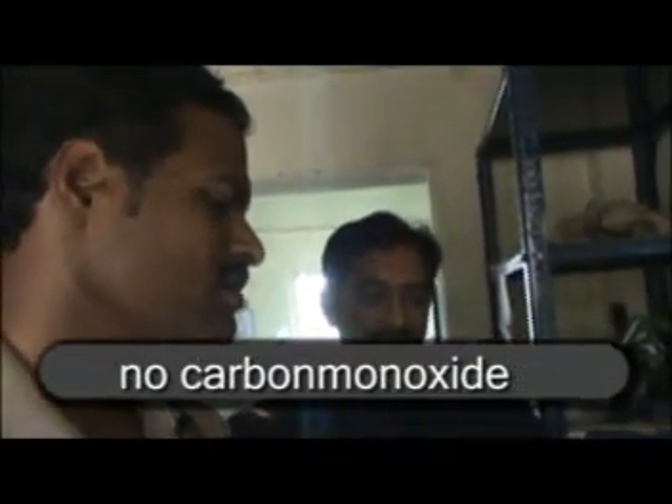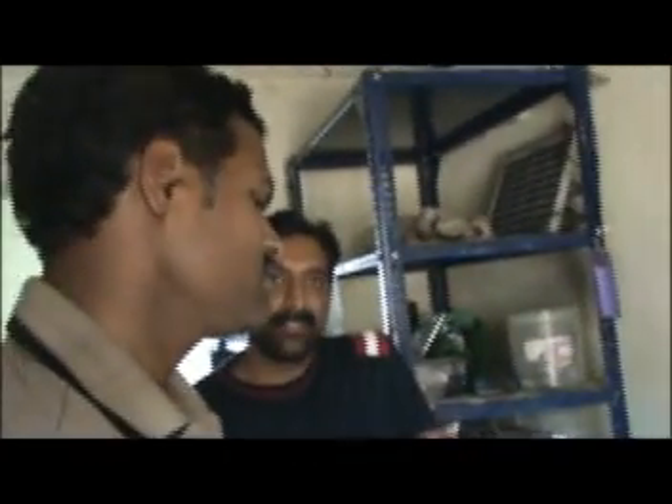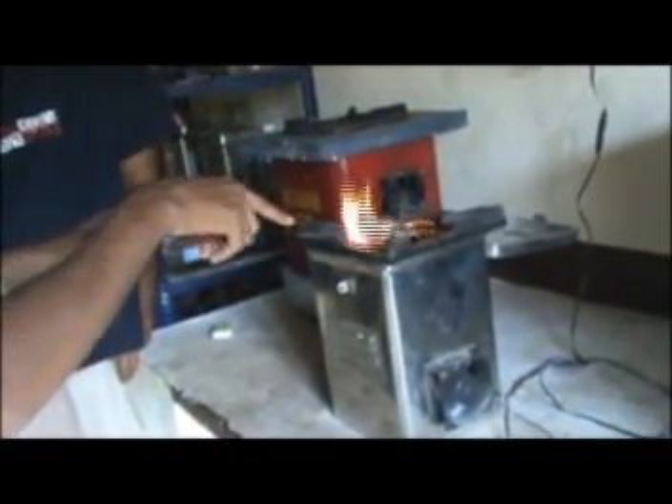Is the carbon monoxide reduced at all? How can we tell? Because you can't see anything visible, and you can't smell anything. So carbon monoxide — when biomass is combusting, definitely some carbon monoxide is present. When biomass has fully combusted, only charcoal remains inside. At that point we have to stop the stove — it should not continue beyond that.